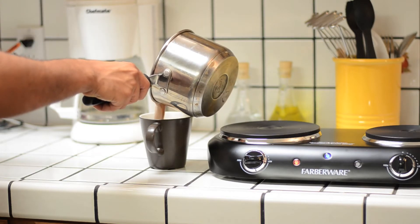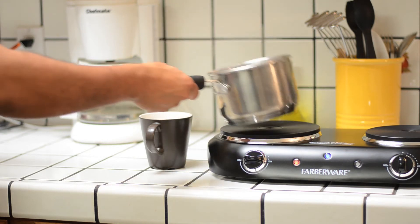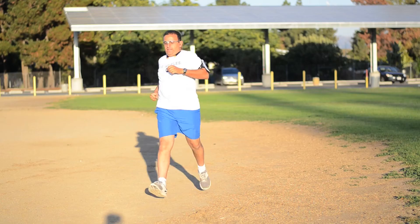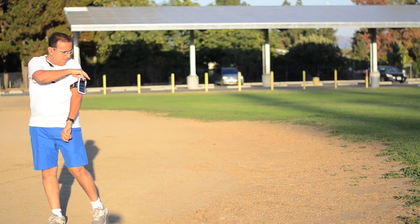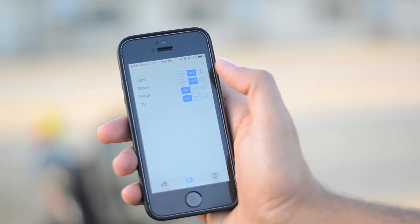Plugie can learn the routine and patterns of how you use your appliance. If something goes wrong or if you forgot to turn it off, Plugie will know that it's using more electricity than it normally does. It can then send you a message or even take an automatic action to turn it off.